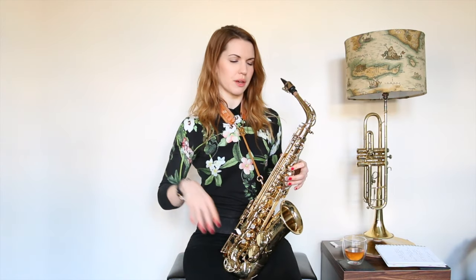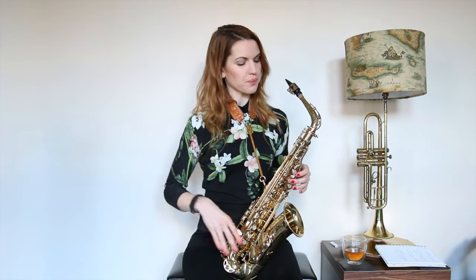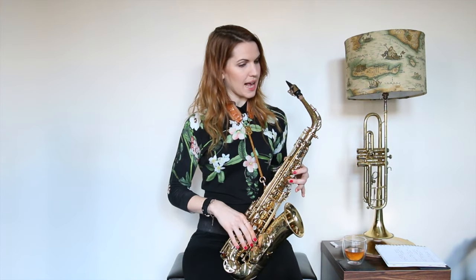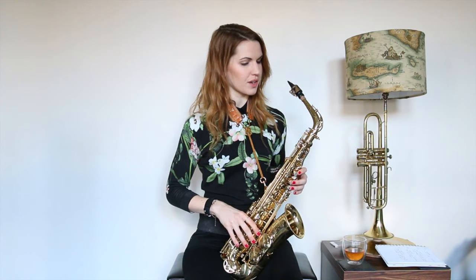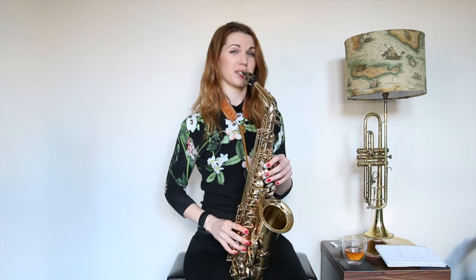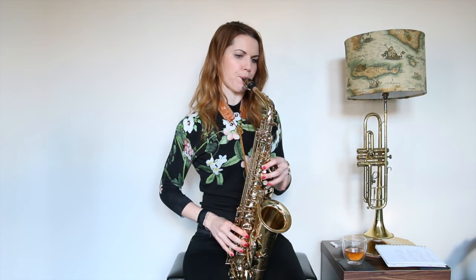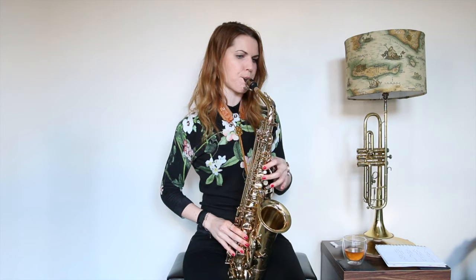We're going to take number one from the scale, number two, number three. We're going to cut out number four — we're not going to use him anymore. We're going to use number five and number six, and get rid of number seven. So that leaves us with — if G is one, A is two, B is three, etc. — we've got G, A, B, D, E, and then the octave on top. Something along those lines. That's actually a good scale in the first instance to have a go with.